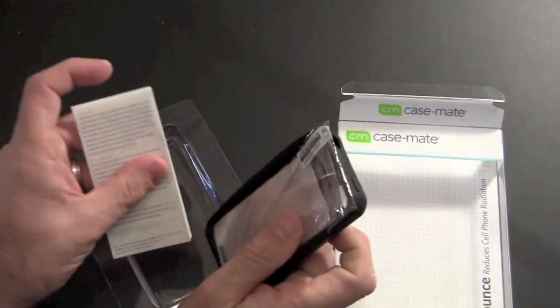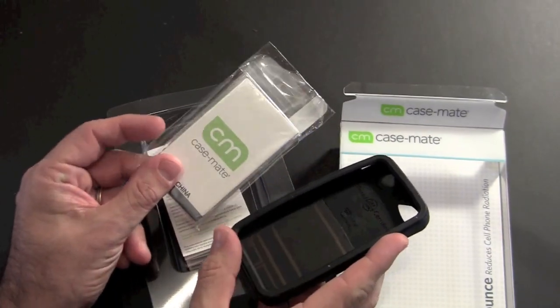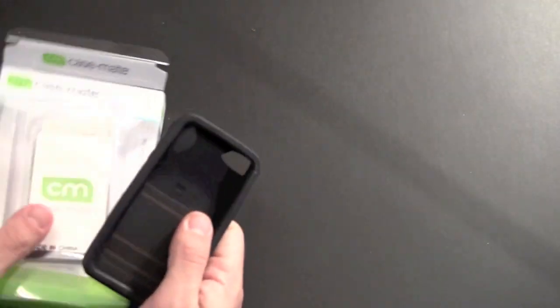In addition to the case, just like every case Casemate sells, you get one of their screen care protection kits that includes one crystal clear screen shield, a little microfiber cleaning cloth, and an installation card. And then here is the case itself.